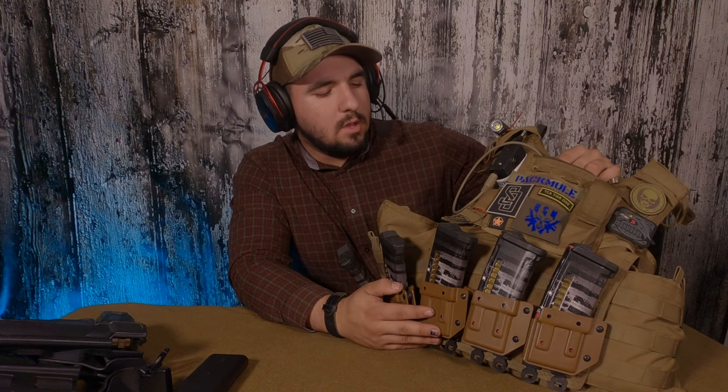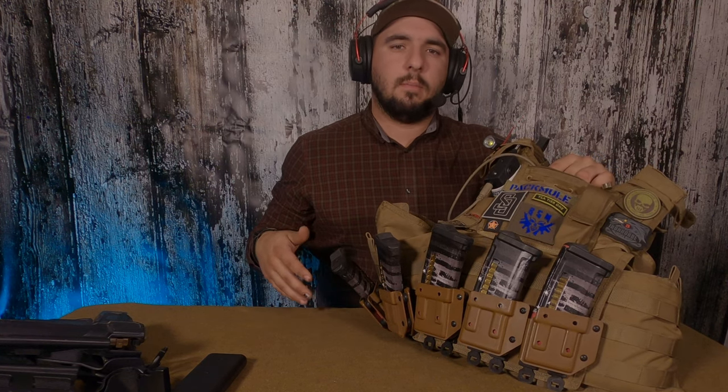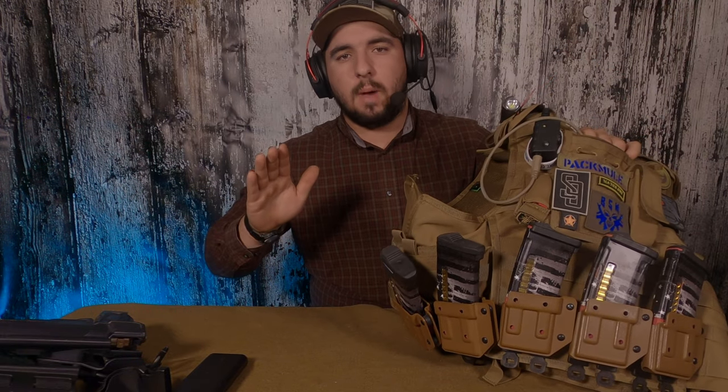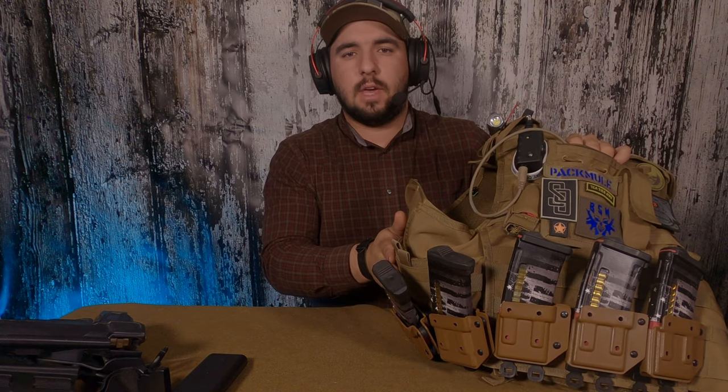One of my buddies, Joker Tactical, talks about battle ergonomics — the efficiency at which you can use your equipment. Make sure things are not in the way: my rifle is on my left side, keeping that side clean, and my pistol is on my right side. Make sure nothing on your battle belt or plate carrier is blocking access to your pistol. If you found any of this useful, or have questions or things you want me to cover, give me a like, leave a comment, and subscribe. Y'all have a great one.